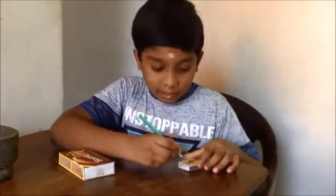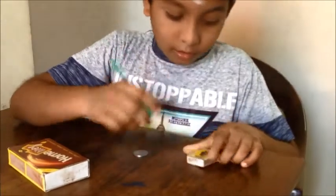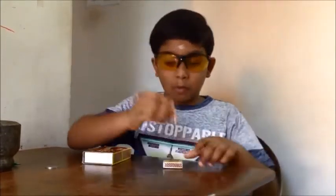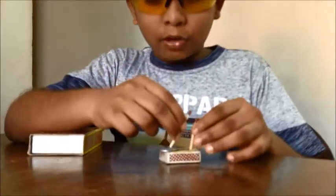And a coin — I have taken a two-rupee coin — and a matchstick. First, take the sharp thing and put a hole here. Now I have put a hole here. Can you see this? Now before going to the experiment, wear glasses to protect your eyes. Safety is first. Take one matchstick and keep it in the hole, and place the coin here.